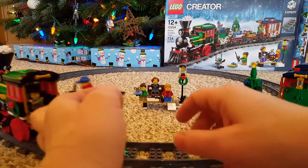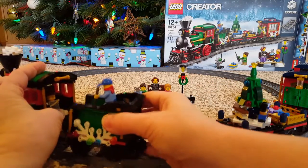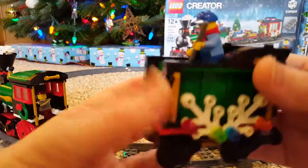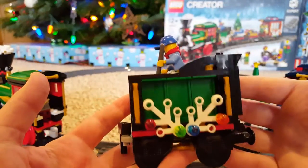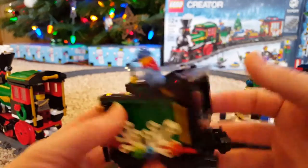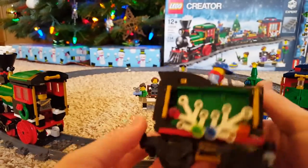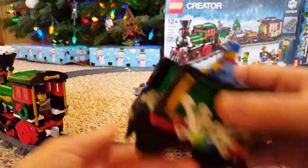This one is hooked by a different way — by a clip instead of the magnet. This is the little coal truck, and you can see the guy in there shoveling the coal out. That's pretty simple.